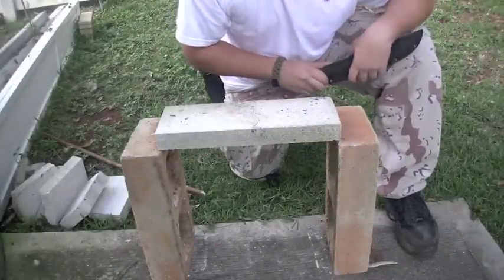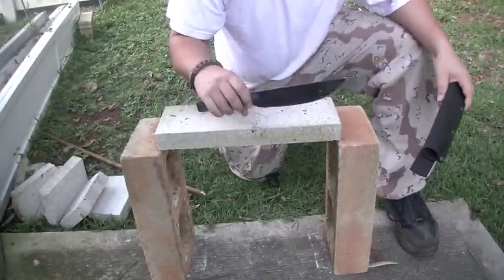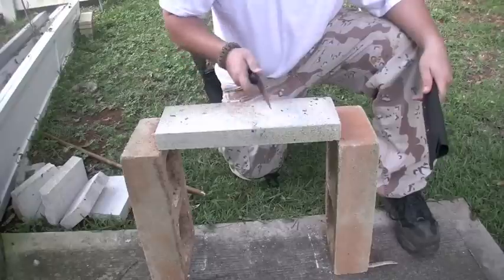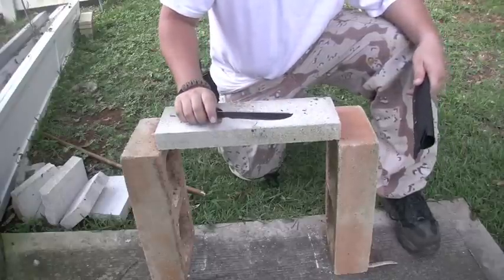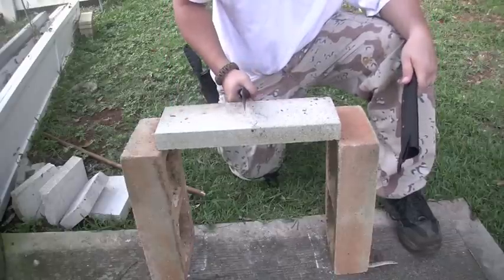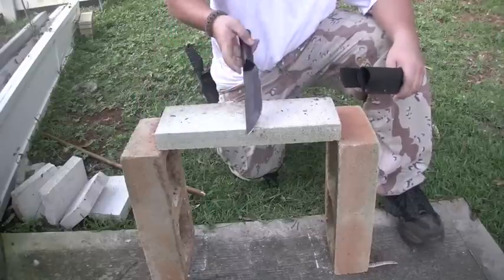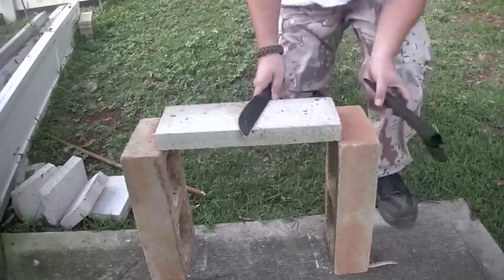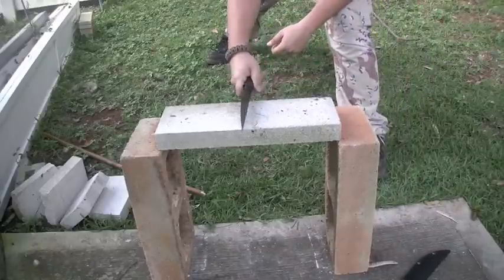Hey, what's up, this is Dirty again. Had a request — someone watched my Bushman test video and asked for a spine strike. I'll try with my hand first; if it doesn't work I'll put it on a stick, maybe add a little bit of leverage, see if it'll work. Alright, let's try it.